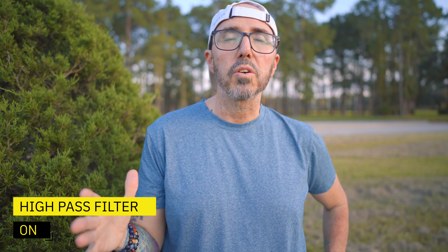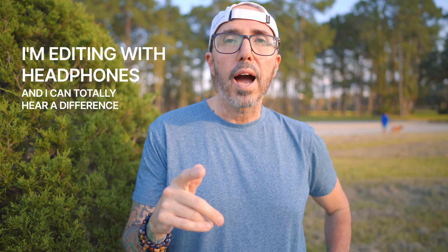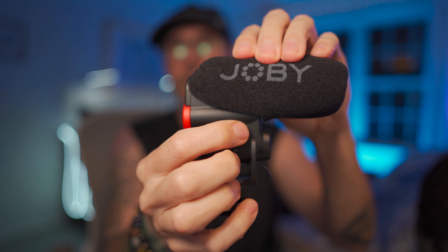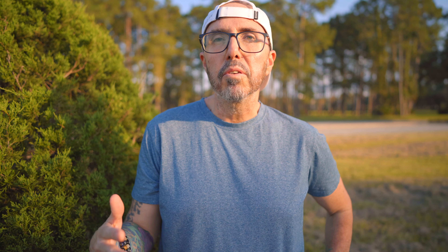Okay, same exact location but now we do have the high pass filter on. Can you tell a difference? We still have pretty much the same amount of cars going by in the background. Hopefully it cuts down on some of that noise and focuses on things in a normal human vocal range. Another thing I like about the high pass filter is it's just a little switch, and when you turn it to the right it lights up green so you can tell it's on. When you turn it off, it's blacked out. It's little features like that that make me really like this microphone.